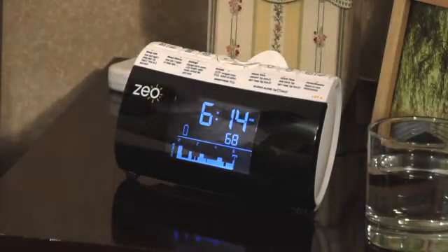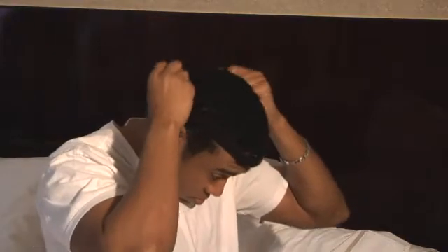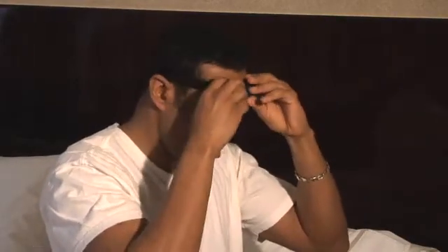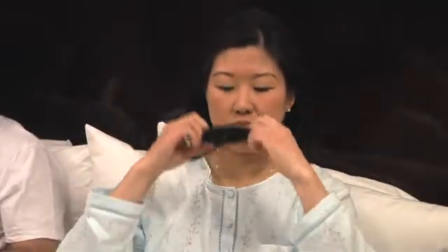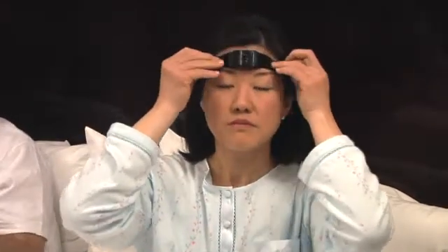To begin, remove the Zeo headband from the docking cradle on the bedside display. Put the headband on a tight size setting using the gray dots on the strap as a sizing guide. The fabric sensor pad should rest comfortably on the center of your forehead. Be sure not to trap any hair under the sensor.